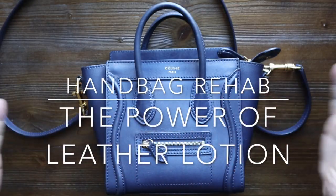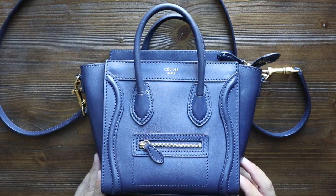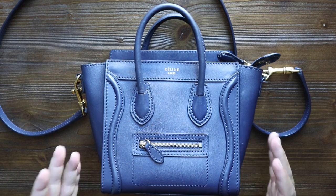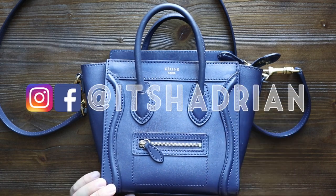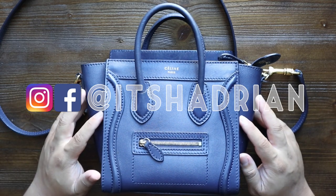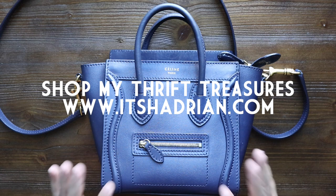Greetings and salutations YouTube, it's Hadrian here. Welcome to a new video. How's everyone doing today? I hope you guys are all doing fantastic. I'm here today with a brand new video and kind of a new series that I'm very excited about. If you guys are new to the channel, welcome — I'm so happy to have you here. If you love thrifting, thrift hauls, and vlogs, don't forget to subscribe and hit that bell button. I post videos every single day. Add me on Instagram — it's Hadrian — and check out my shop itshadrian.com to see what's for sale from my thrifting adventures. But without further ado, let's get into this video.